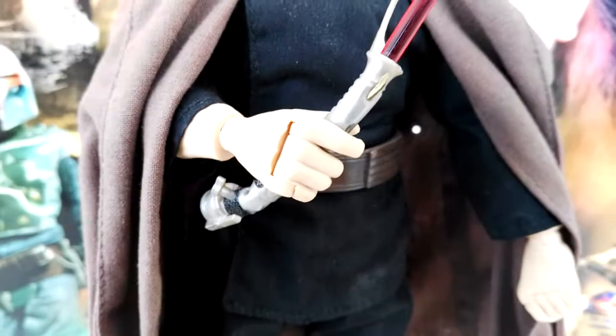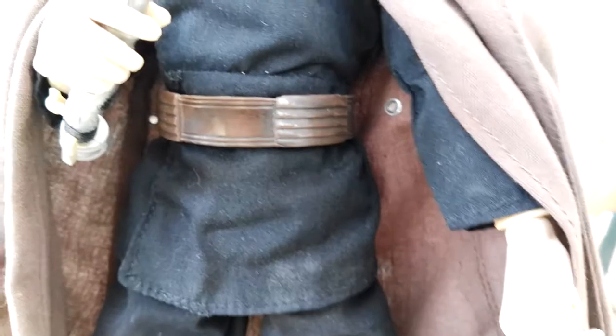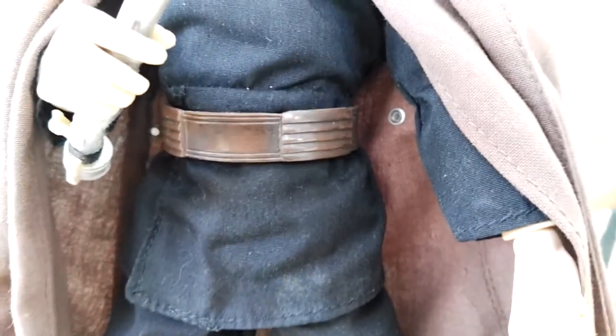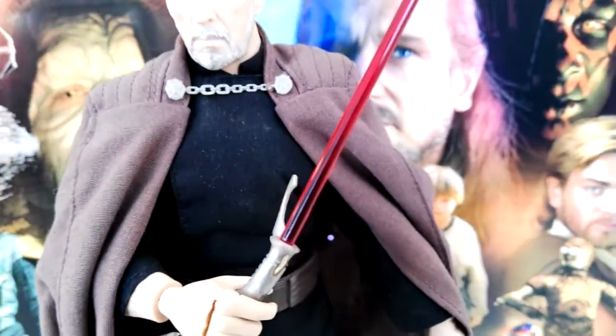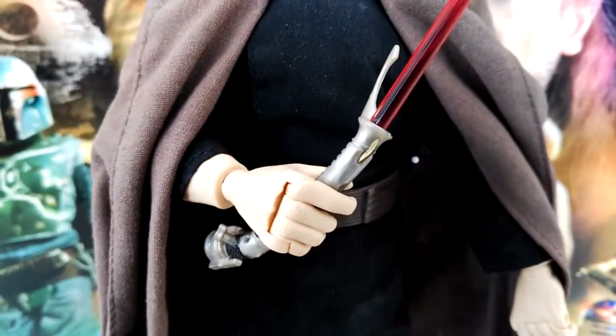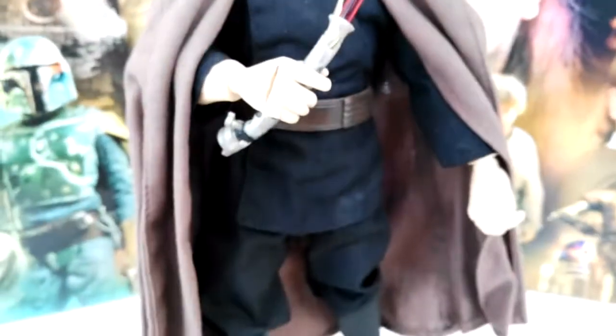You can actually attach the lightsaber to the belt — somewhere around the other side you can put that in and have a hilt attached to his belt, because the red blade of the lightsaber is removable. It's a very long blade but the lightsaber itself looks really good. It has some detailing on it, nothing too fancy, but again this is a Hasbro 12-inch figure so the detail level back then was a little less than nowadays.